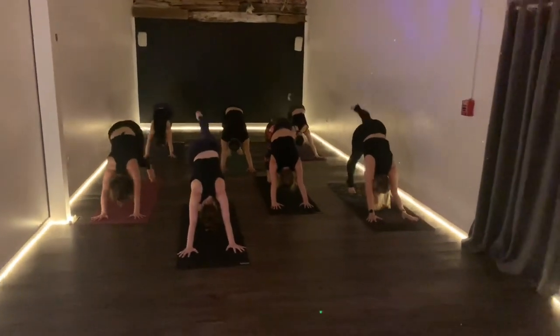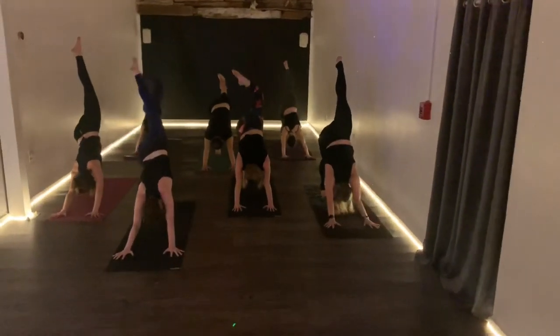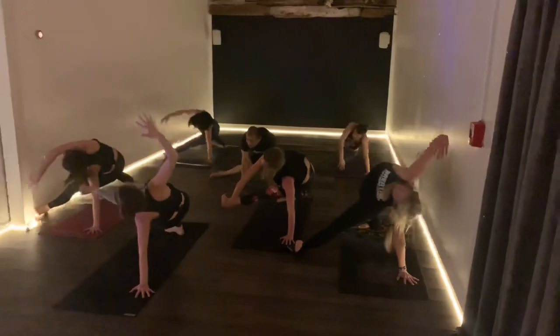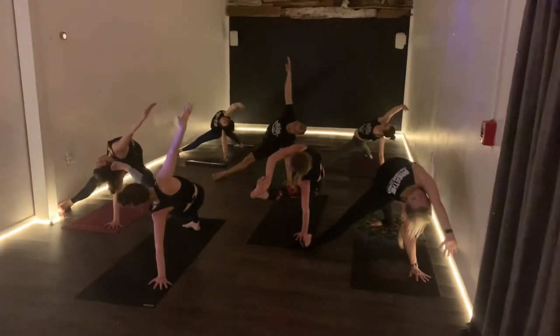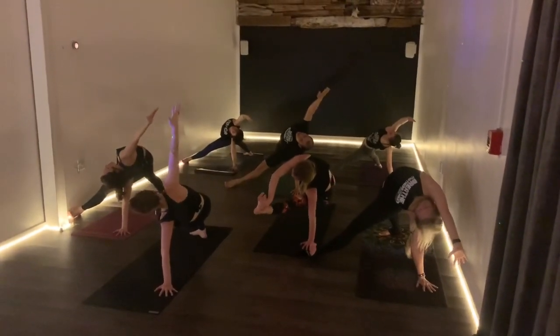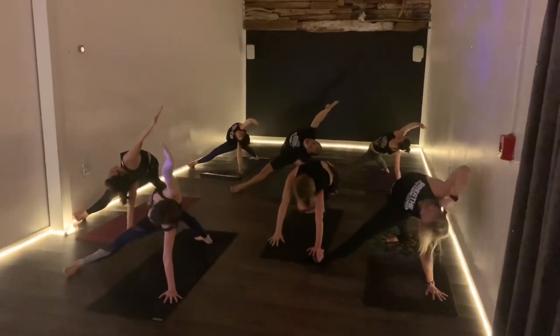Left leg comes up on the inhale, exhale to the left elbow, over to the right, break your triangle. Our studio is small so you just have to deal with what life serves you — you get what you get. Lift. Flip your dog, come up and open, take your time. Drop it behind you and then lift.